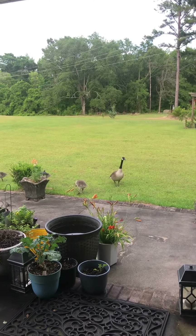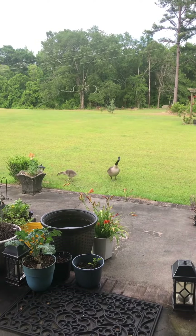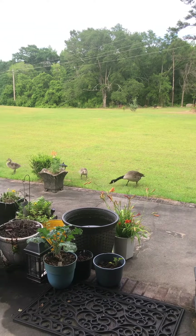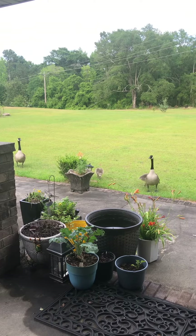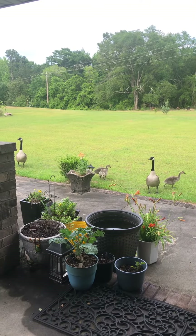Hey y'all, this is Tomiko D. And yes, I look a hot mess today, but I wasn't actually planning on recording a video. I was in my backyard today — I'm showing you pictures of the ducks that just sporadically showed up on my property. I guess they're waiting for me to feed them.